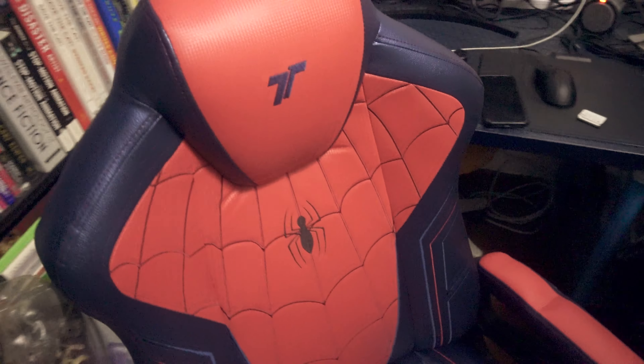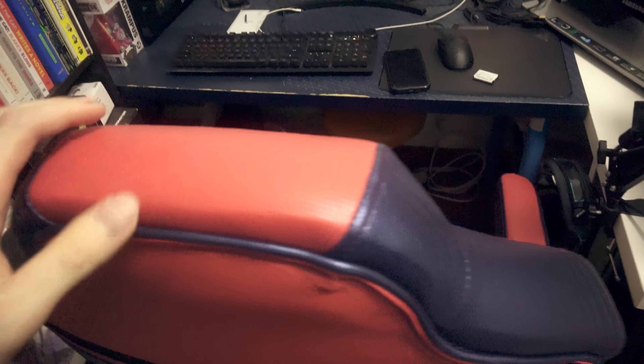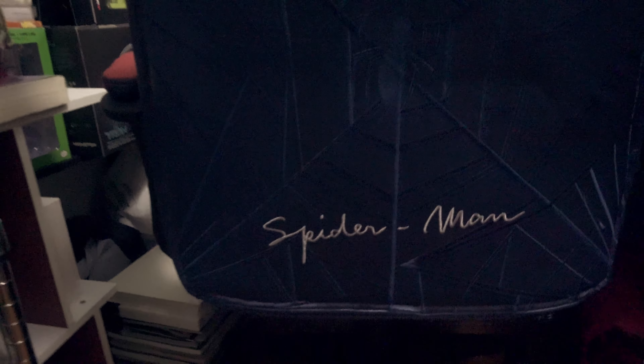And yeah, you get the completed chair. Sorry, my room is very cramped. I'm living in Singapore, so everything is very small here. And yeah, this is a Spider-Man themed chair.